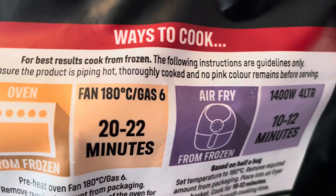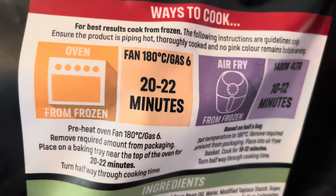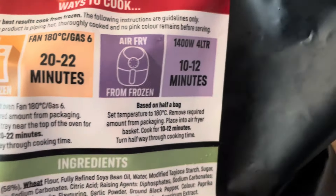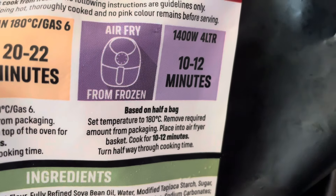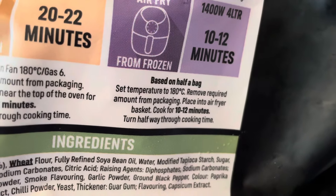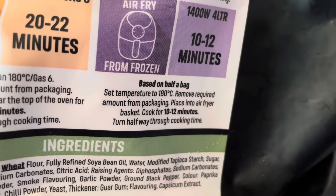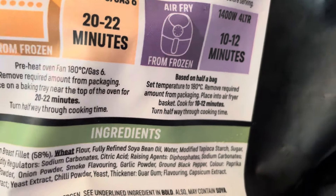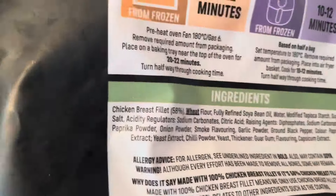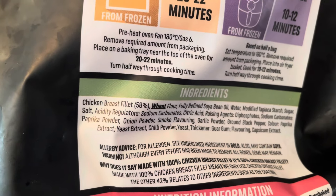Best results: cook from frozen, these are guidelines only. You can do them in an oven for 20 to 22 minutes, or air fry — on a 1400 watt, four litre air fryer — for 10 to 12 minutes. Set temperature to 180°C, remove the required amount from the package, place in the air fryer basket, and cook for 10 to 12 minutes, turning halfway through.